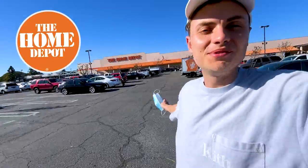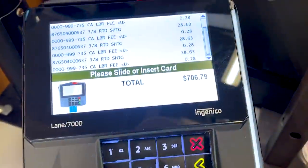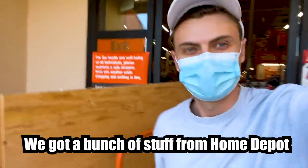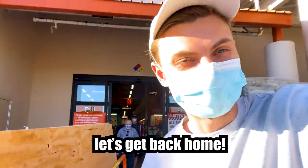We made it to Home Depot, guys. We got to go in and grab some wood so we can finish the build today and hopefully test it out and jump off. We got a bunch of stuff from Home Depot — we got a lot of wood. Let's get back home.